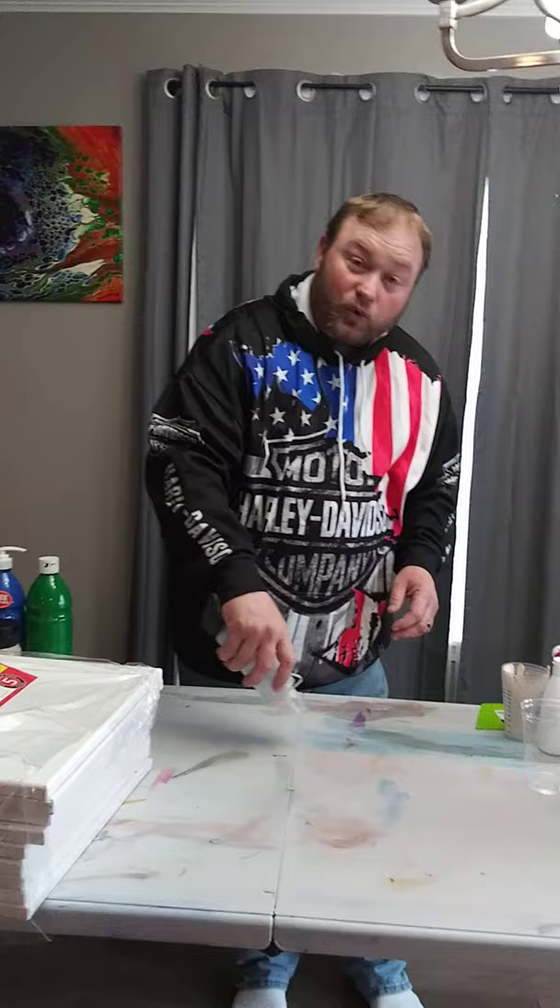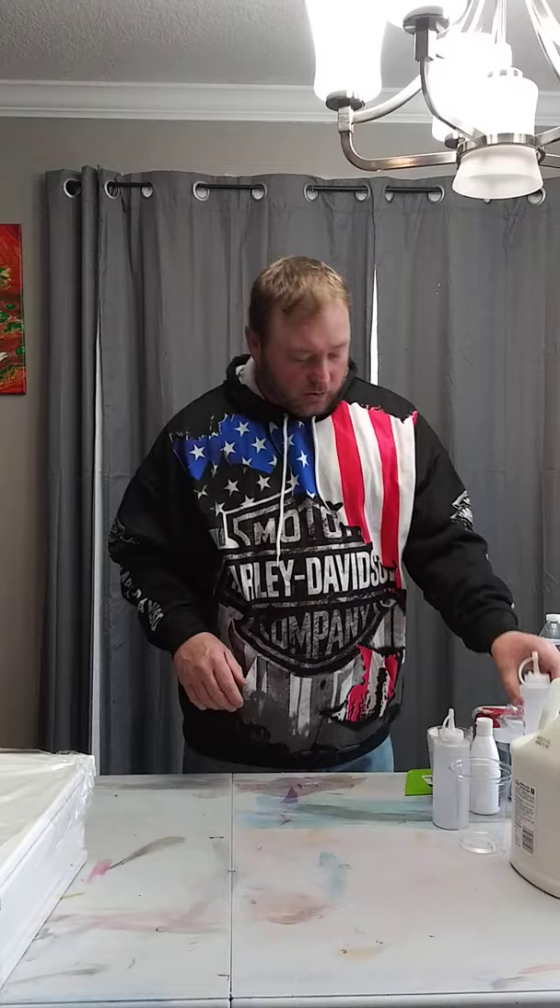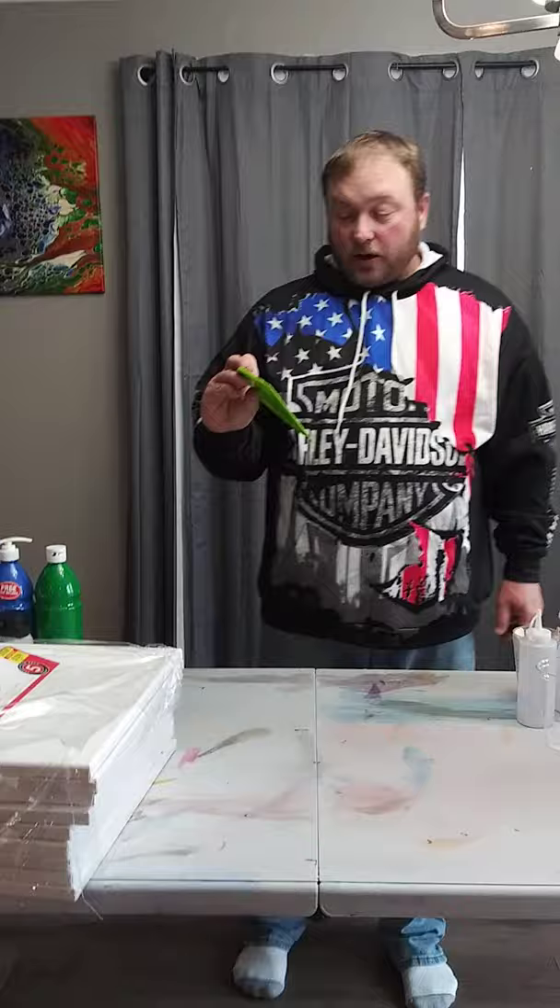These squeeze bottles are a dollar a piece at the dollar store. Once your paint is mixed, put it in here and you can really control where your paint is going. Rinse them and reuse them. I pick some up by the barbecue grill section because they have different ounce and milliliter markings on them — those are a little more expensive, around $1.60.